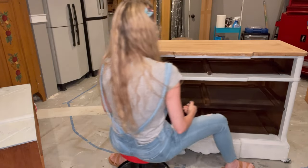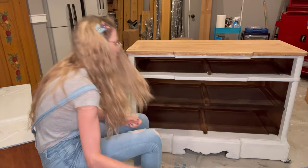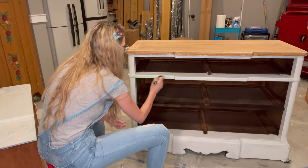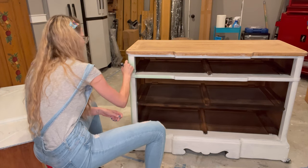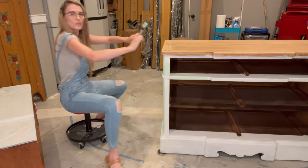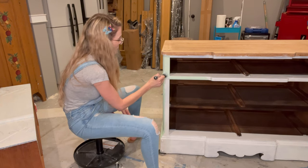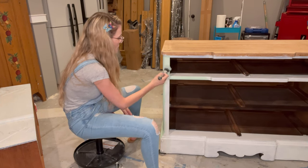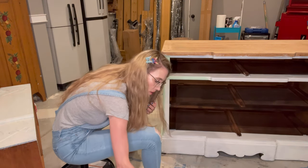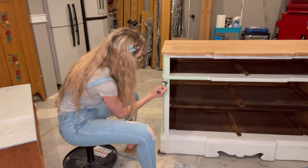I'm already done with the first coat — I'm loving Mint Chip. I want to do a whole piece just in that color. This paint is non-toxic, which is a big plus. It really doesn't have a smell. I actually used this paint on a previous project while I could still smell, and I can confirm it barely has any odor.